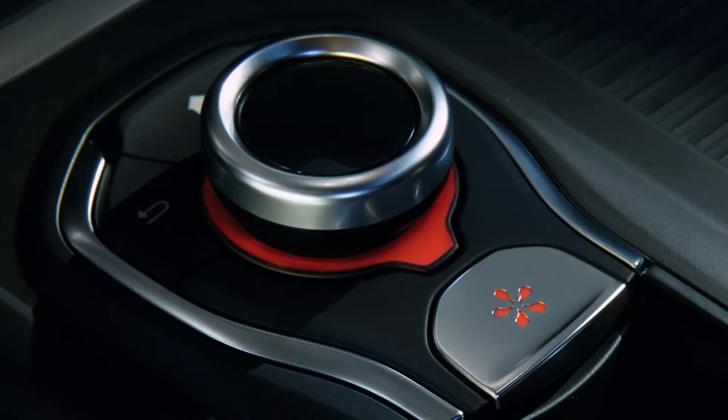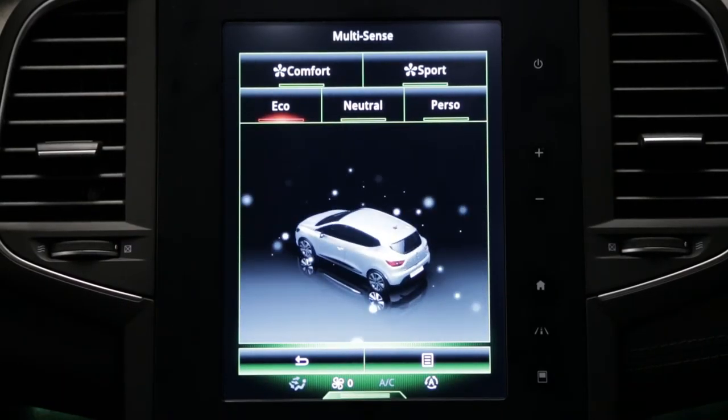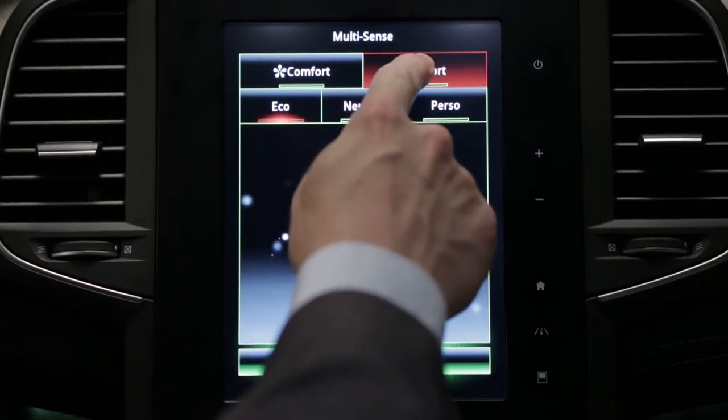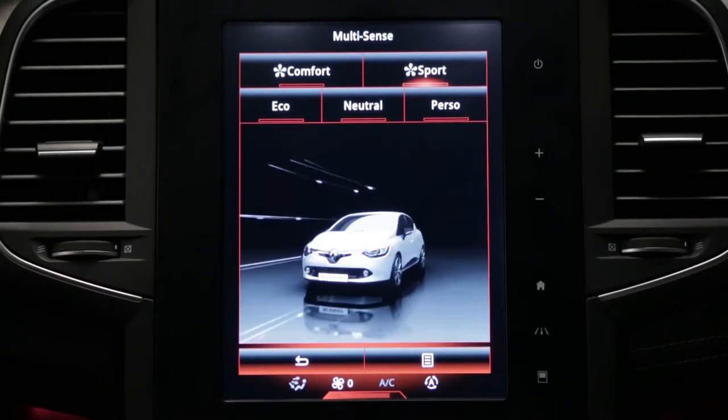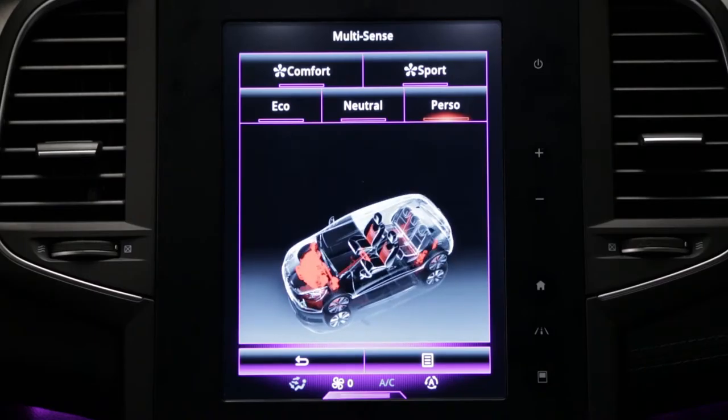The Multisense system lets you choose between four preset driving modes: Comfort, Neutral, Eco, and Sport. There is also a Custom mode, which is completely customizable.